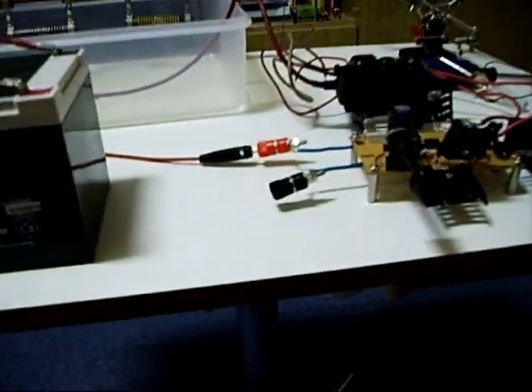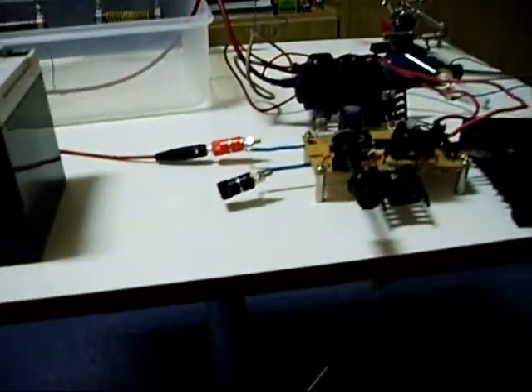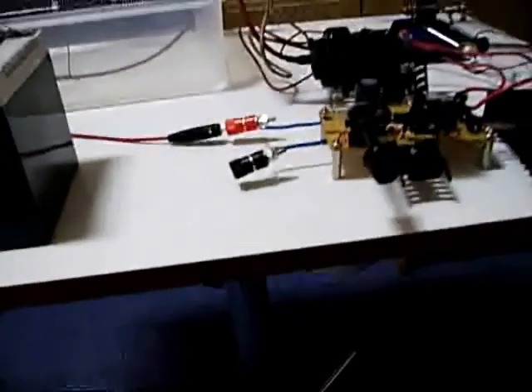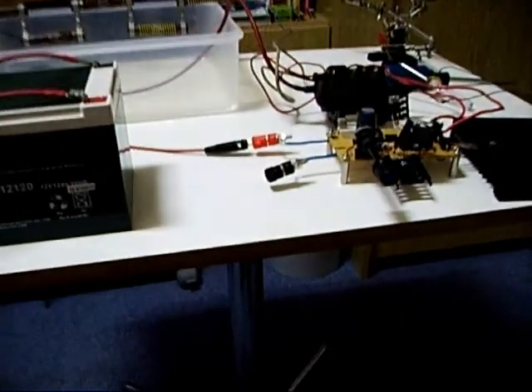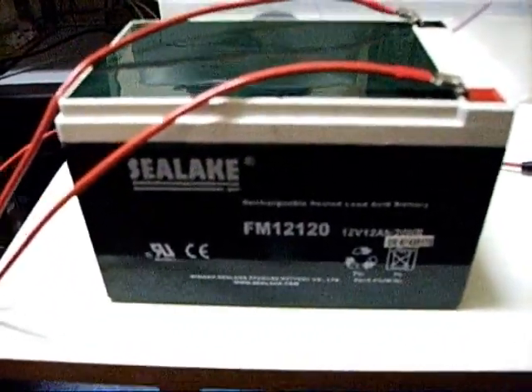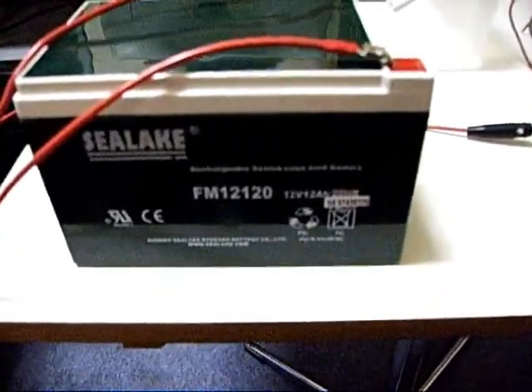Hello. Today I show you my flyback transformer driver. I begin with the battery — a 12V lead acid battery.